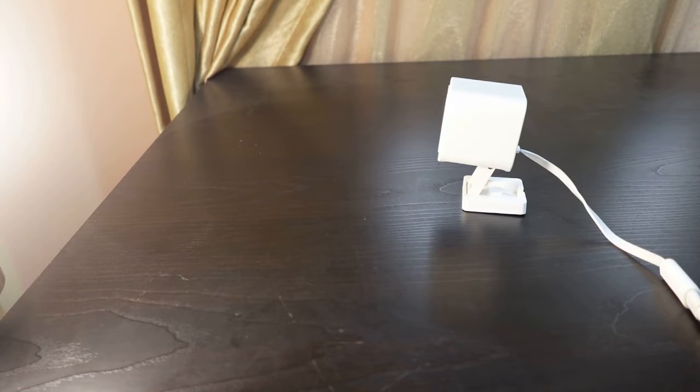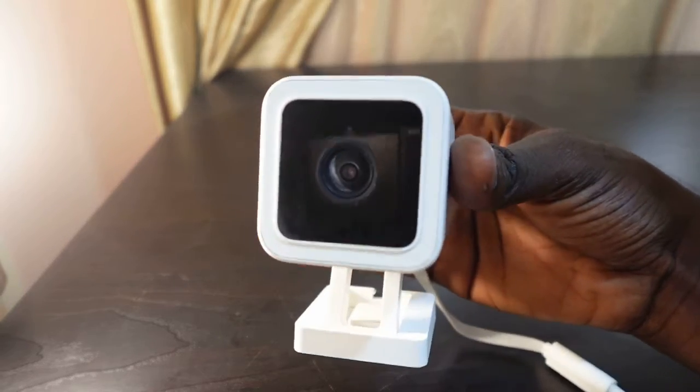Hey guys, welcome to my channel. In today's video we're going to be setting up the Wyze camera and getting it connected to Wi-Fi. Here I've got the Wyze camera V3, so in this video we're going to be setting this up.